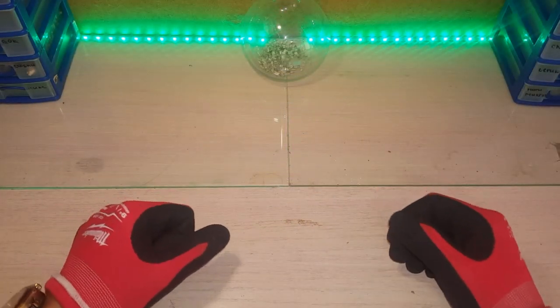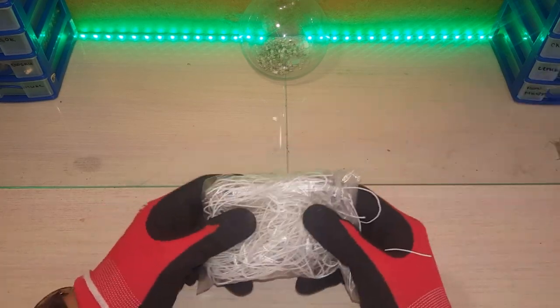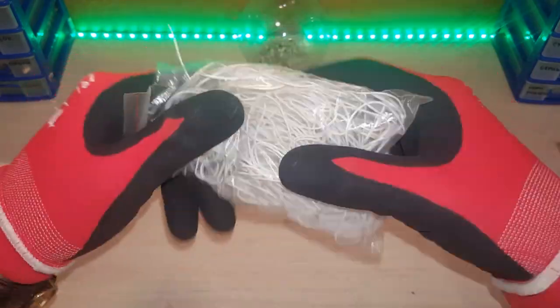Hello everyone, friends on the channel. Today we will have an overview of this material. This is a провод (wire) series MS-MC. This провод was sent to me by a subscriber, Victor.